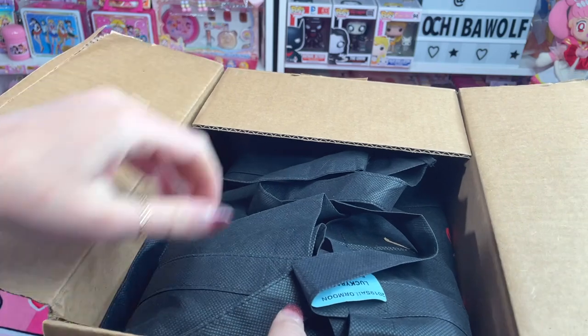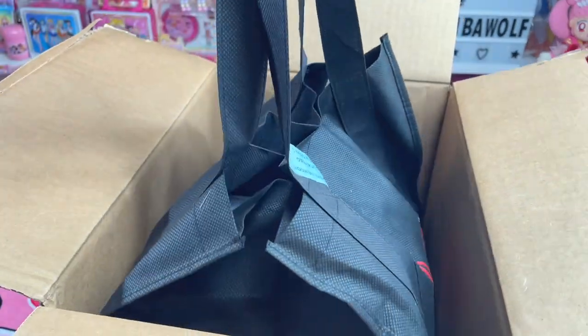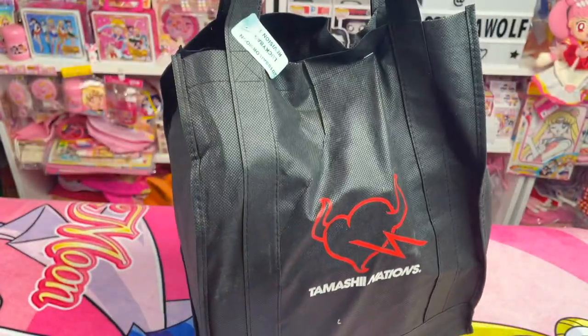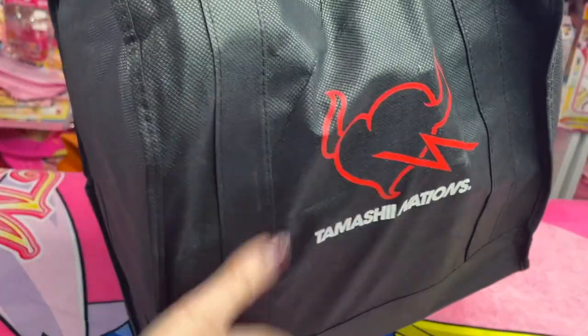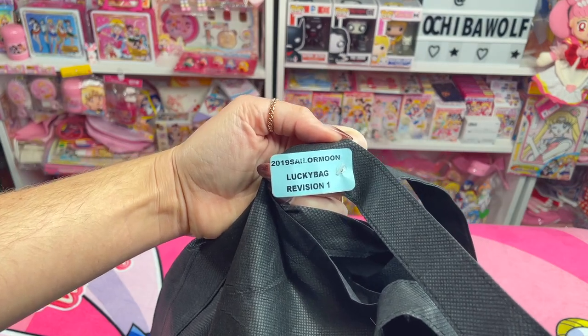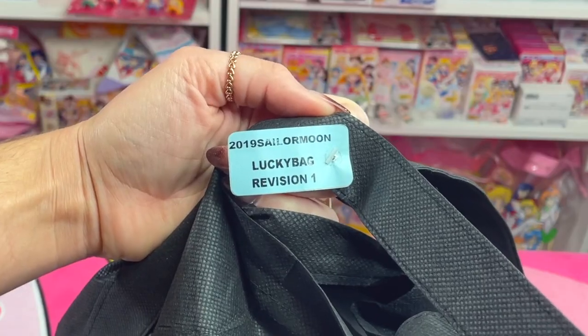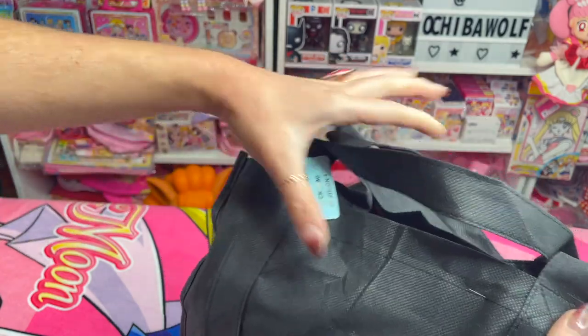Holy crap, it's actually a bag — they are legit a lucky bag! Nothing else in the box. Here is what I just pulled out. We got a little tag or something right here. It says '2019 Sailor Moon Lucky Bag Revision 1.' So apparently they must have had these in 2019 and they decided to bring them back in 2020.